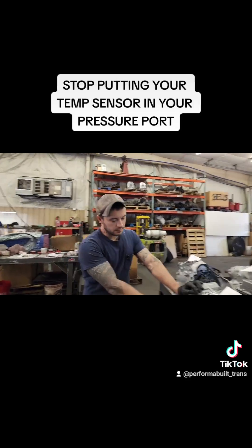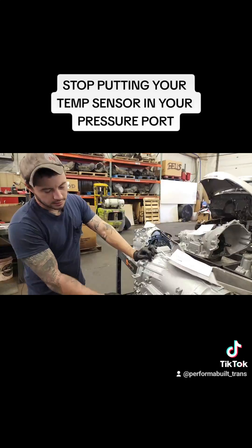So stop thinking you're overheating because you're not. Take it out, put this back, and do it right.